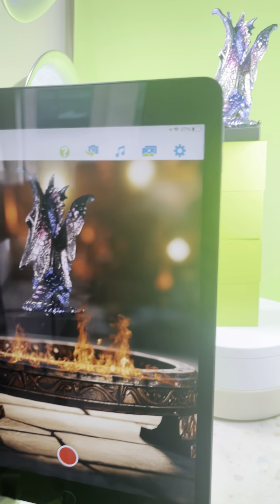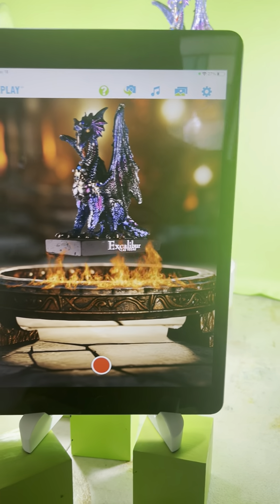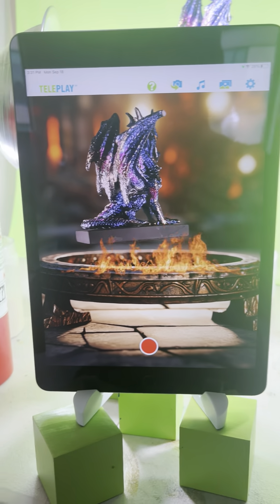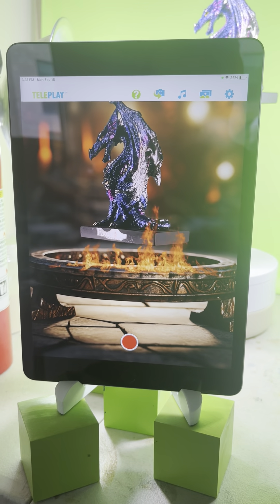Even though I'm doing this for this figurine, you can make the same scene if you have, like, a candle, or any type of animal, or really any figurine which deserves its own 3D motion spin.